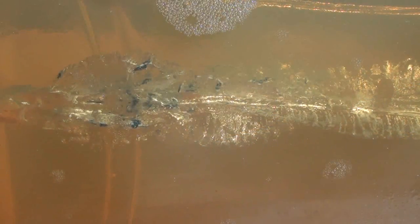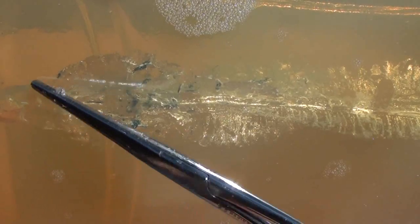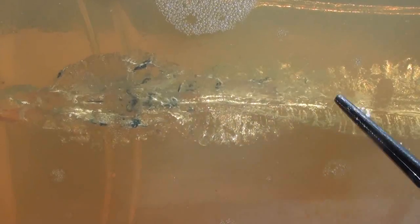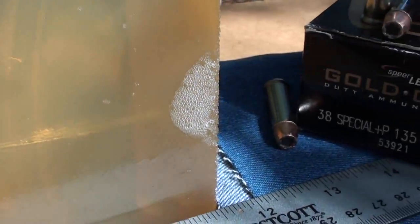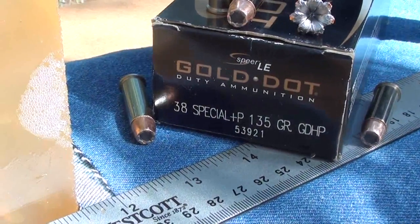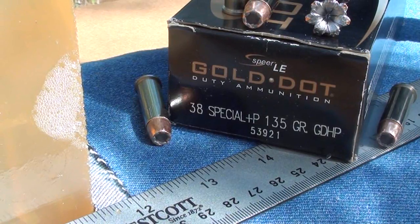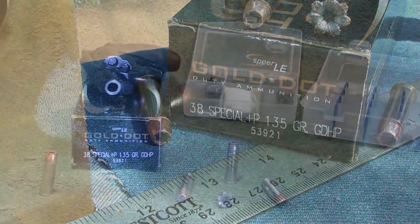Here's the side view of that Gold Dot 38 Special Plus P 135 grain. You can see perfectly the expansion on this side view — that's a good two and a half inches. You can see where I'm talking about where it starts to do that weird twirl. It really went to the right, then tracks on down — looks like right at that seven-inch mark it keeps going, all the way to 13 and three-quarter inches where it came to rest. Spear Gold Dot, product number 53921, 38 Special Plus P 135 grain.